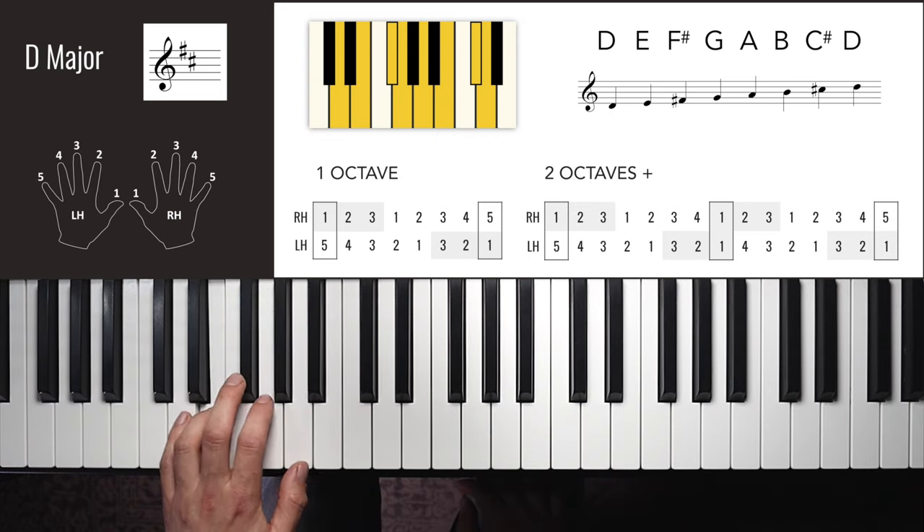The left hand for B major is slightly different — we don't use finger five at all. We start on finger four. Left hand one octave: 4, 3, 2, 1, 4, 3, 2, 1, 2, 3, 4. Left hand two octaves: 4, 3, 2, 1, 4, 3, 2, 1, 3, 2, 1, 4, 3, 2, 1, 2, 3, 4, 1, 2, 3, 1, 2, 3, 4, 1, 2, 3, 4.